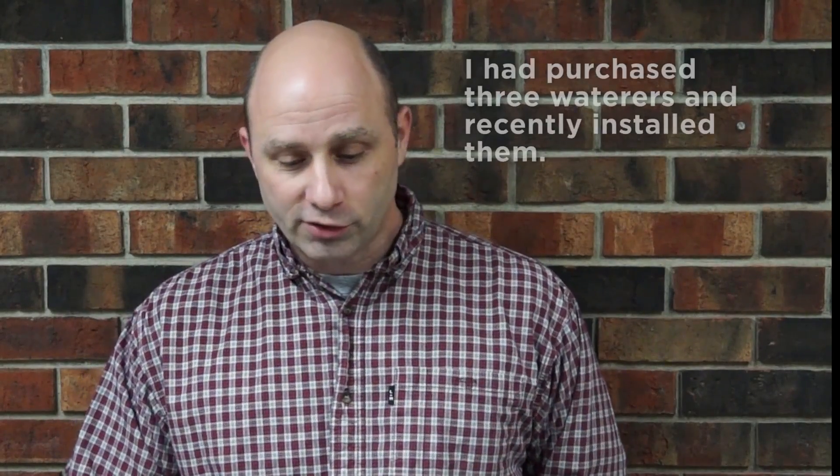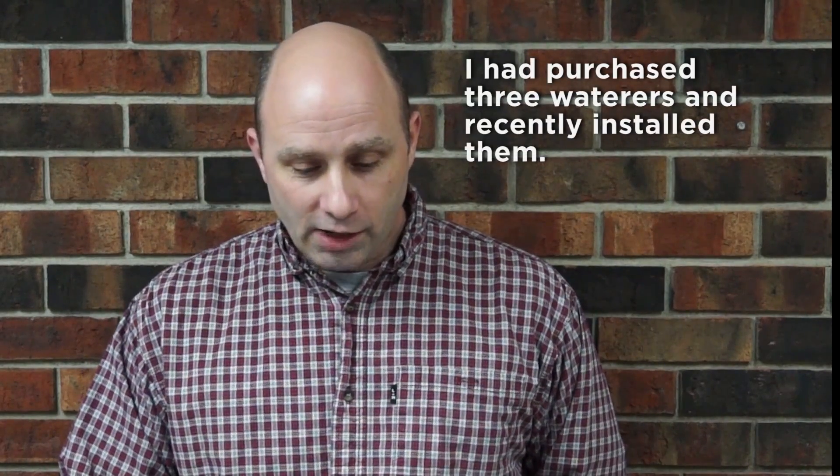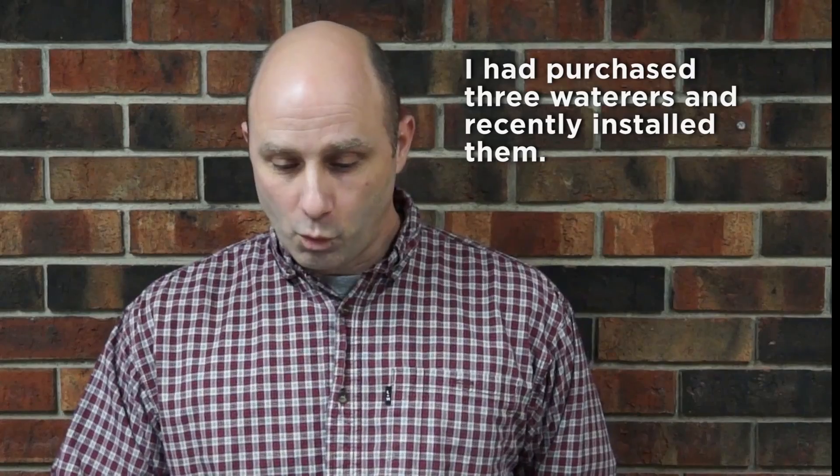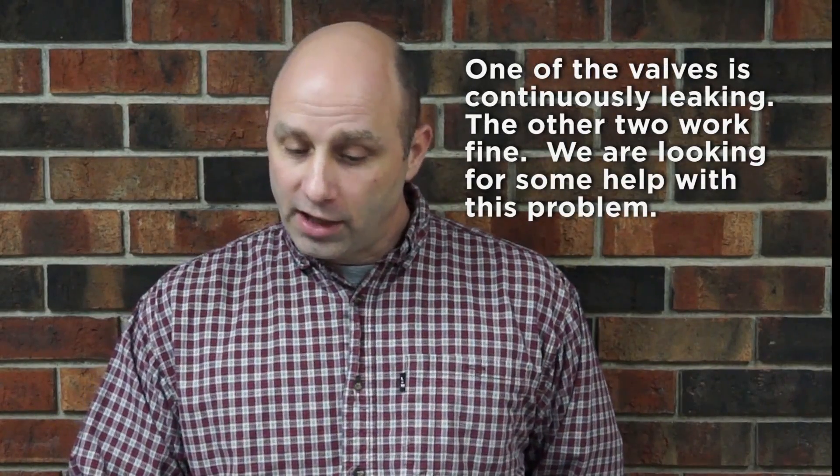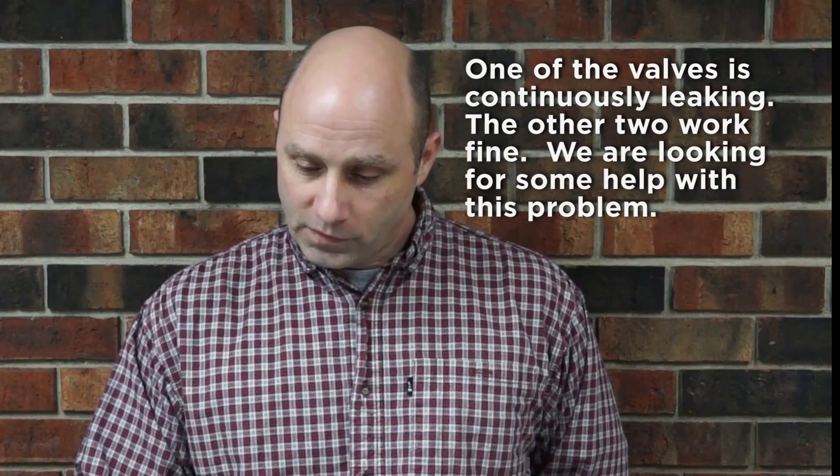Hi, this is Ed with Ritchie Industries. We're answering customer questions today. A question came in — a customer had purchased three waterers, recently installed them. One of the valves is continuously leaking. The other two work fine and they're looking for some help with this problem.